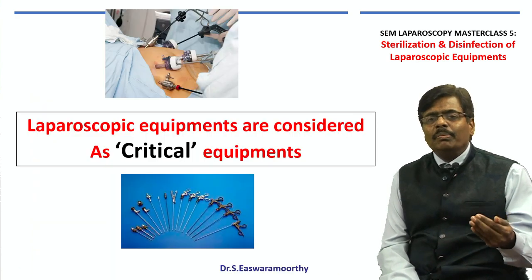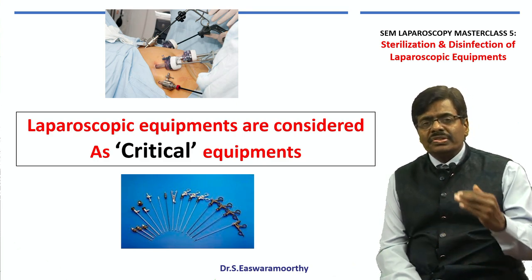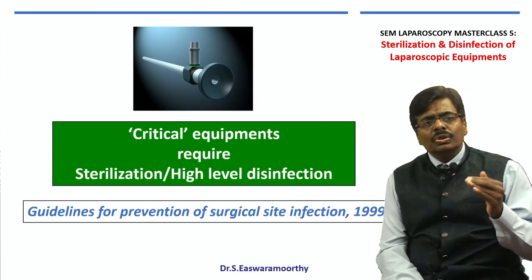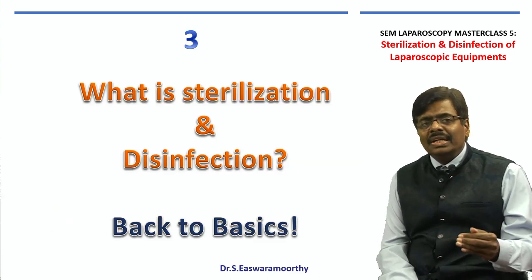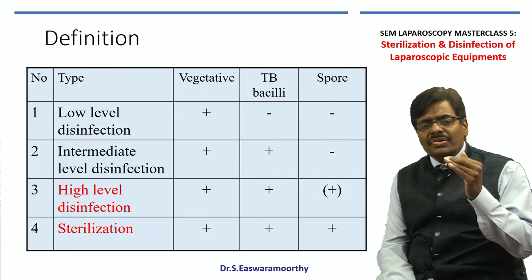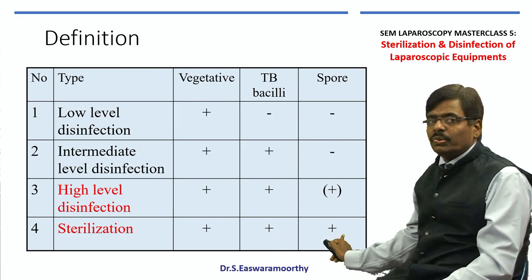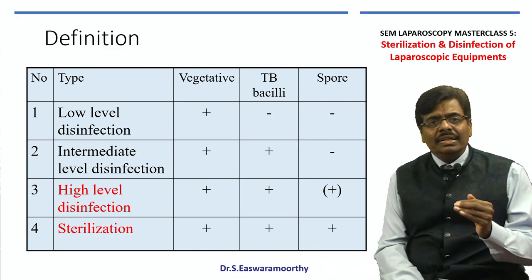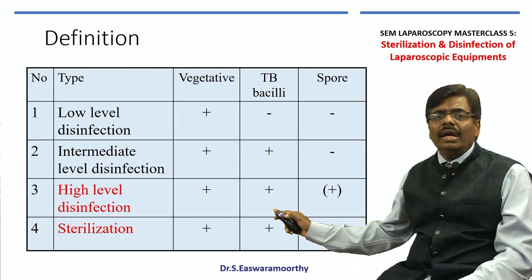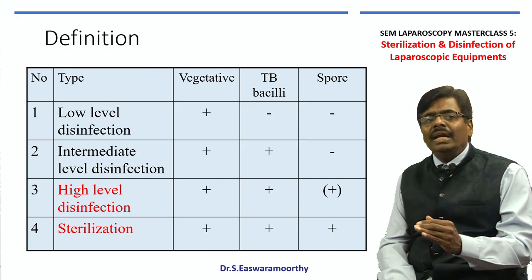Laparoscopic equipments being critical equipments, ideally we need to achieve sterilization at best, or at least high-level disinfection. What do we mean by these two terminologies? Going back to basics of microbiology: sterilization is the elimination of all living organisms including all spores, whereas high-level disinfection means some spores can be spared — you mainly aim to eliminate vegetative organisms including tuberculosis bacilli.